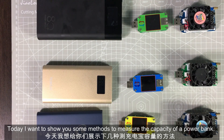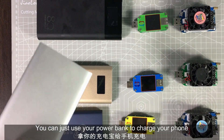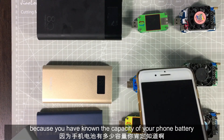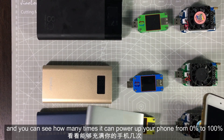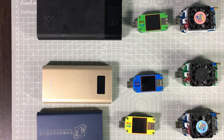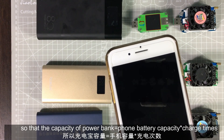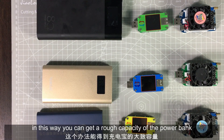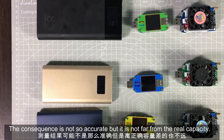Today I want to show you some methods to measure the capacity of a power bank. First, the simplest way: just use your power bank to charge your phone. Since you know the capacity of your phone battery, you can see how many times it can power up your phone from 0 to 100 percent. In this way you can get a rough estimate of the capacity of the power bank. The result is not so accurate, but it is not far from the real capacity.